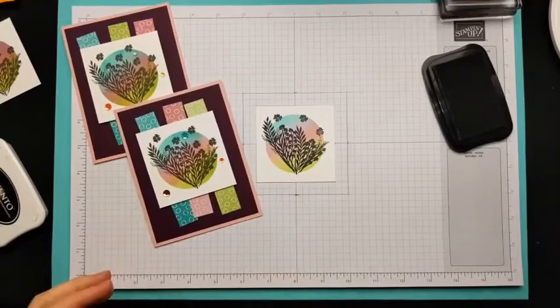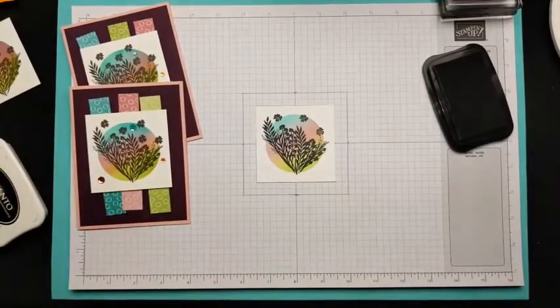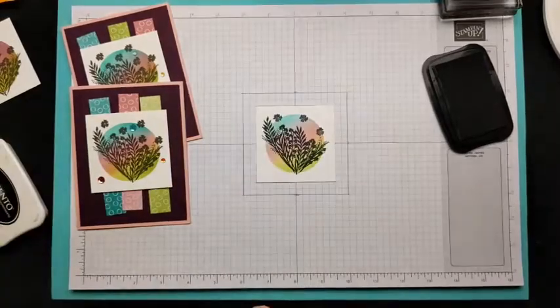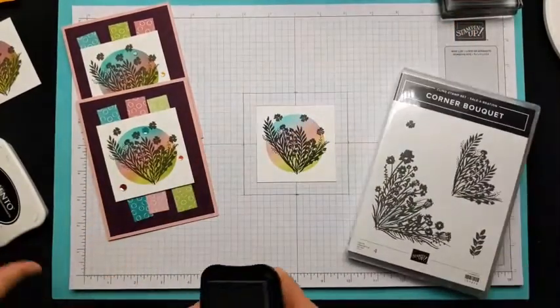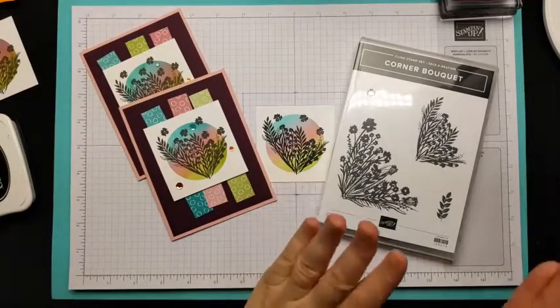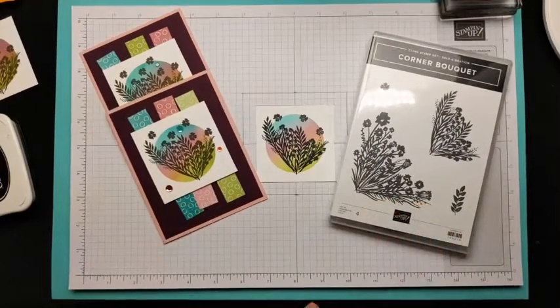There's no sentiment on the front — it can go inside. An option would be the Many Mates stamp set, which has lots of sentiments I like to use. So to recap: Corner Bouquet and the Oh So Ombre DSP are two celebration products I used to make this card. Celebration ends on the 28th, so you only have a few more days. These are available free with a $50 purchase — spend $50 and choose one, spend $100 and get both. Thanks and have a great day!